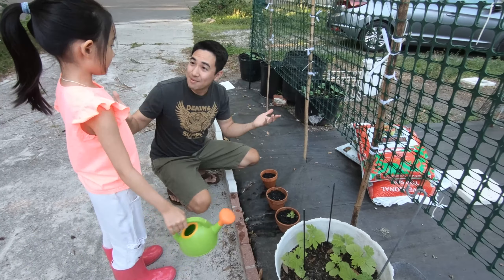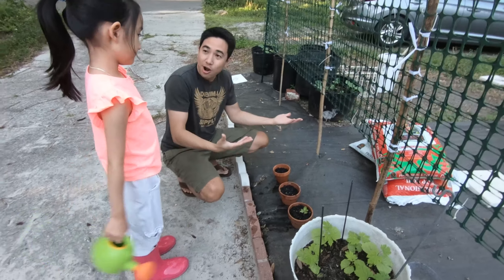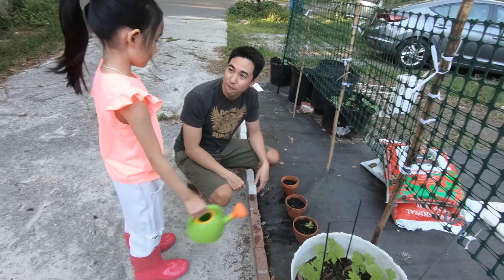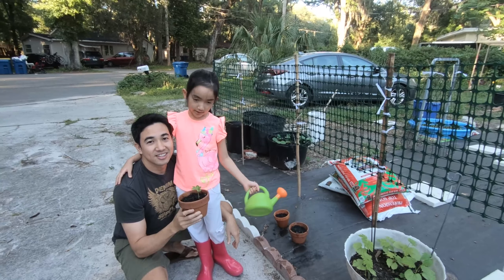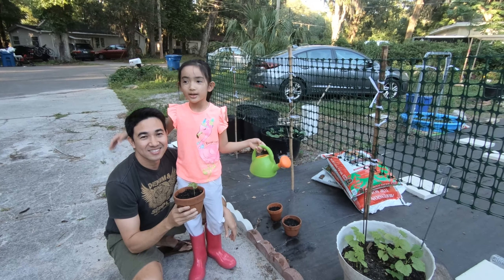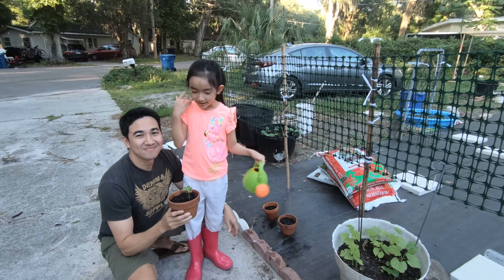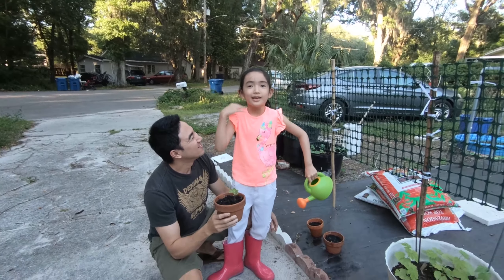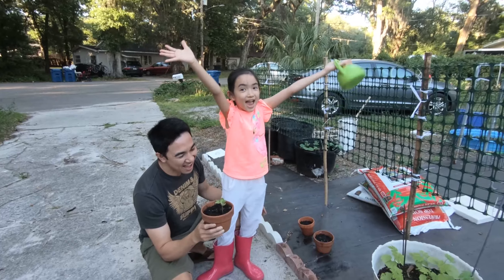So you learned something today — you know how seeds grow to become big plants and produce a lot of fruit and vegetables for us. Thank you for watching our video. Please subscribe to my channel. Bye! And I can't wait to have some yummy, yummy watermelon to eat!